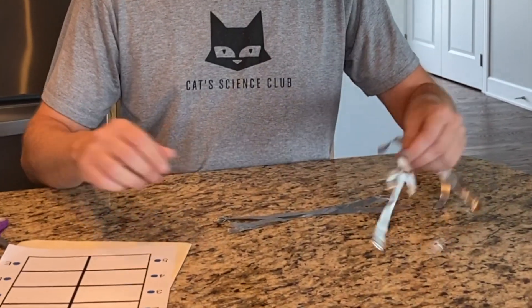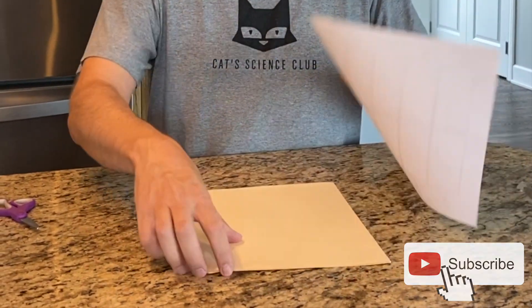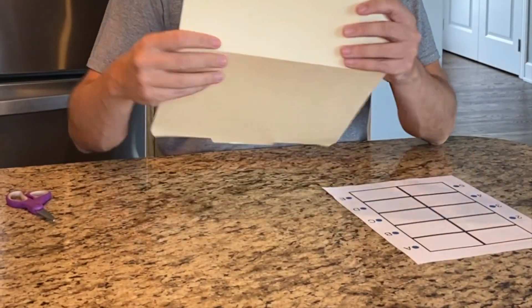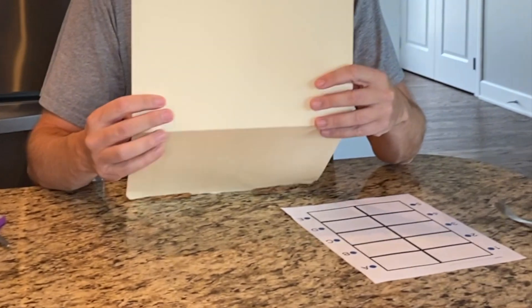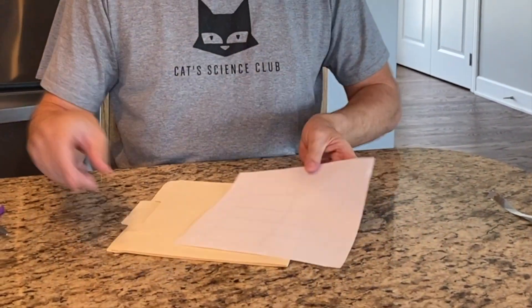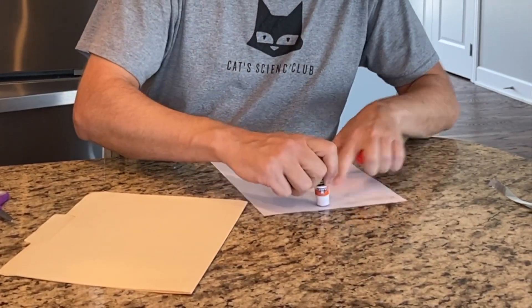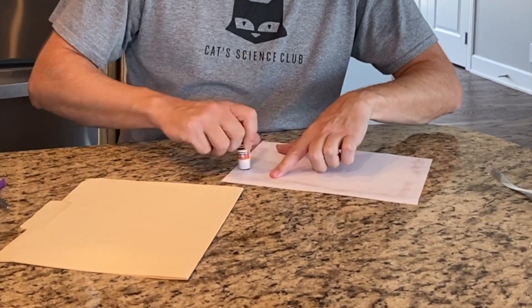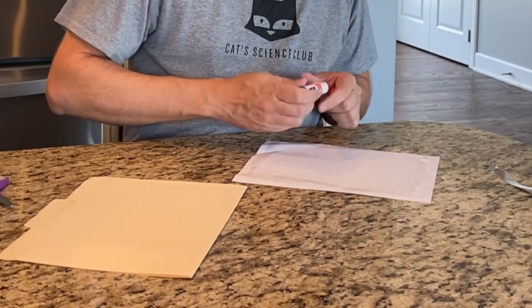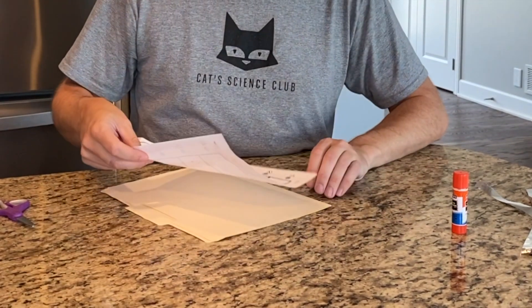We're gonna move the foil out of the way and glue this piece of paper onto our manila folder — I said envelope earlier, I meant folder. So we're gonna glue that on and then glue it onto the outside of your folder.